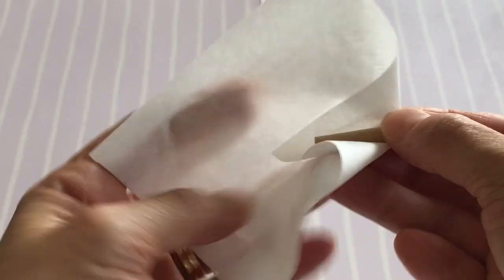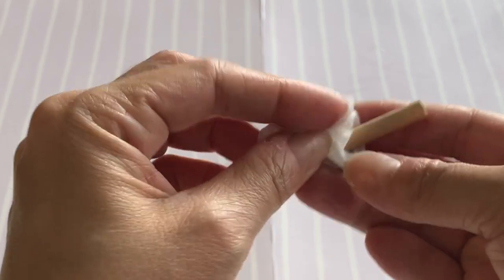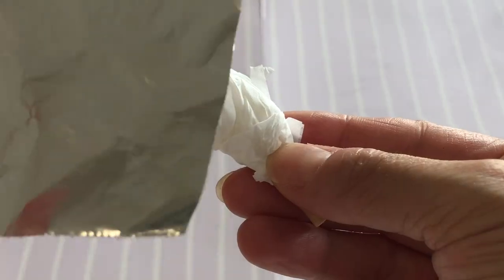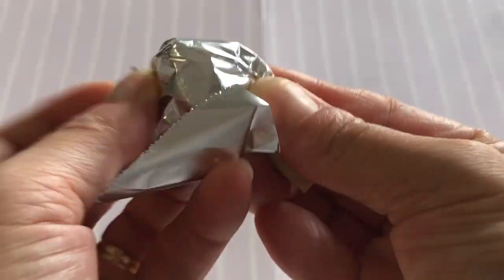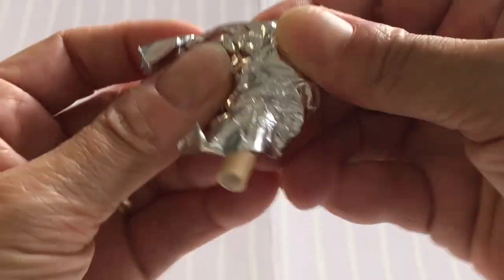Wrap the top half of your straw with a smaller piece of tissue until you get a nice thickness. Again, to keep the shape, wrap with aluminium foil and press the back side flat. Repeat for a second leg.